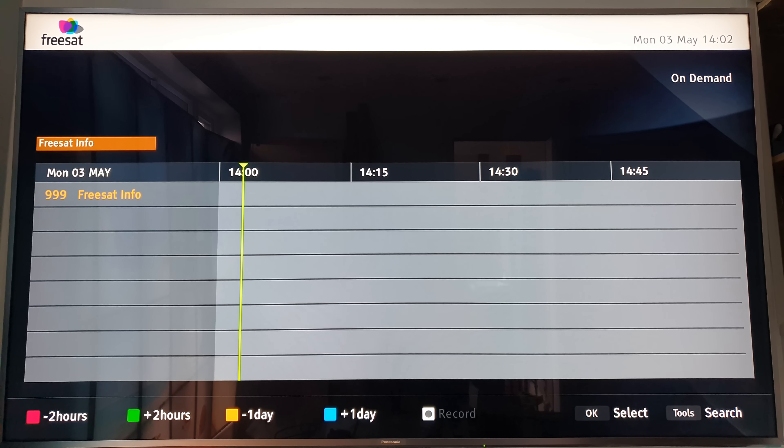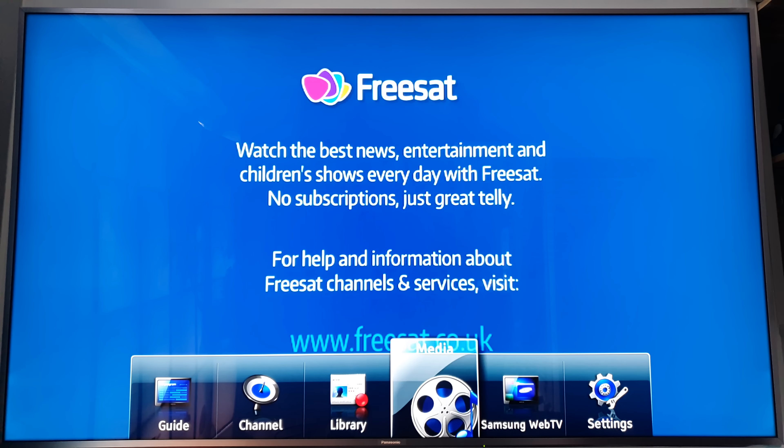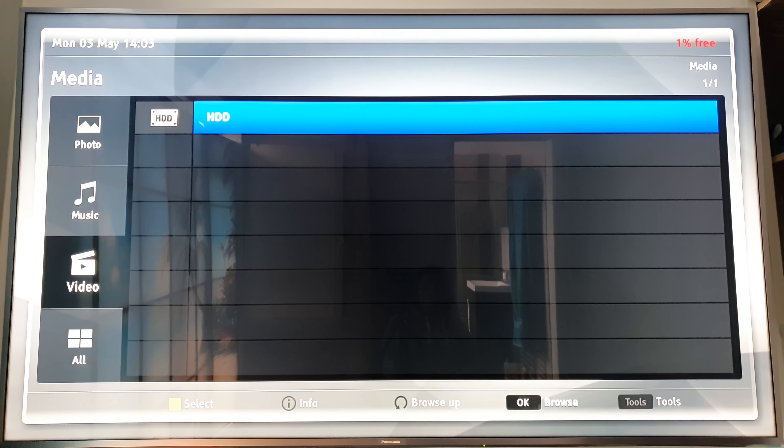Another cool feature is the media section. I haven't got it plugged into a network, but if you have a NAS it could actually show photos and play music at the same time - like a slideshow with music in the background. You can also play videos - AVI files specifically. You can also plug in a USB drive and play AVI files off of this machine as well.